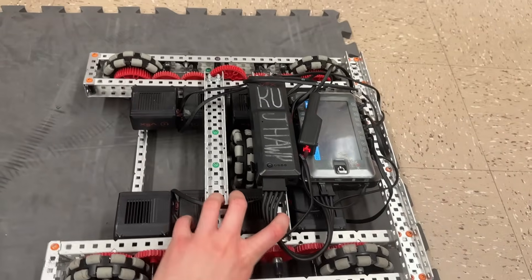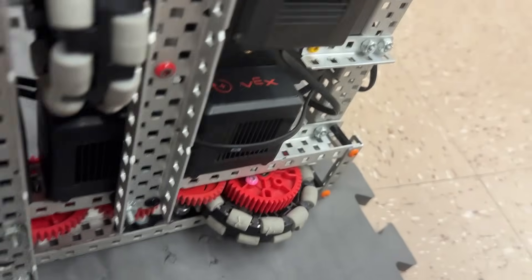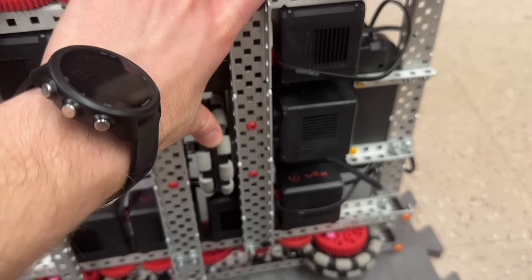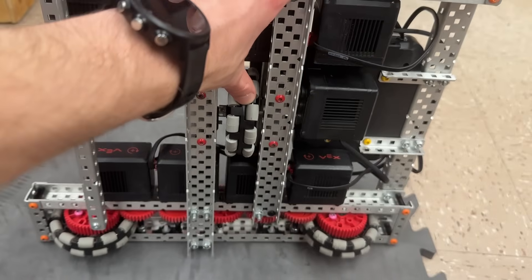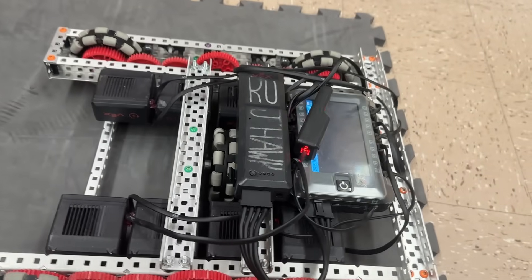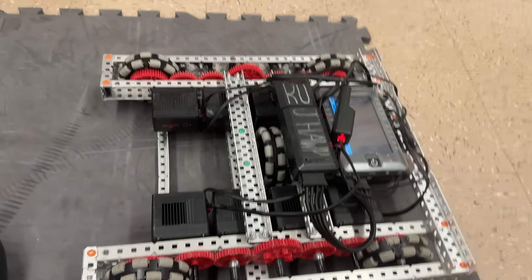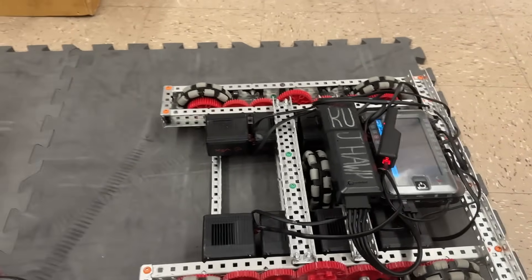In order to get decent acceleration, we have to be running a red motor cartridge. That results in the center wheel spinning at only 100 RPM, which is a linear speed of about 17 inches per second. So you can't use this like an X-drive to strafe across the entire field — you can only really use it for small alignments, which is definitely one of the downsides.